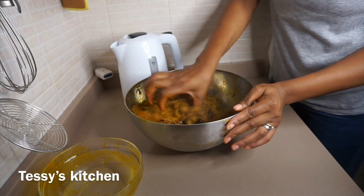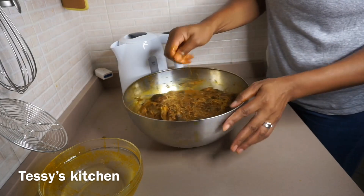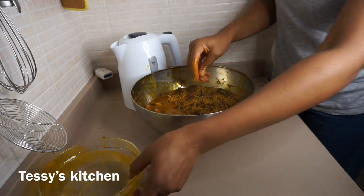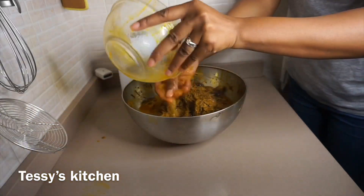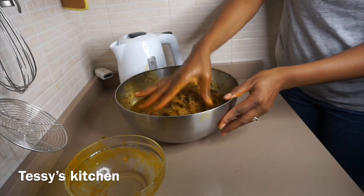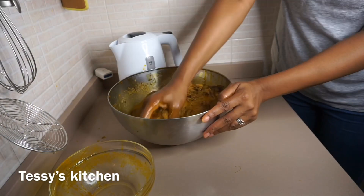After adding the cold water, I'm going to go ahead now to extract the juice out of the palm fruit. I needed to add more cold water because the hot water I added was really hot. So I'm going to go ahead now to extract the juice out of the palm fruit, then I'll bring you back.